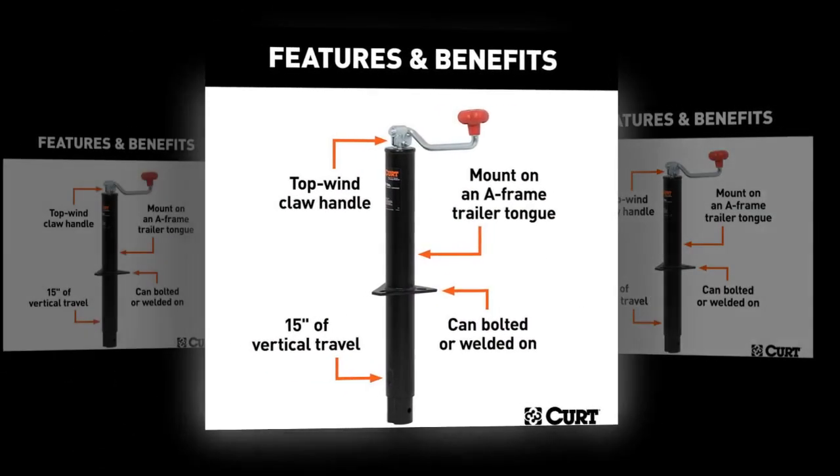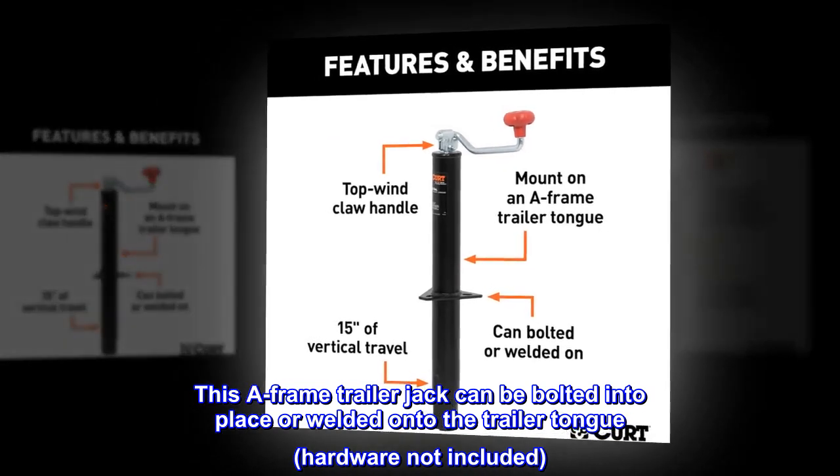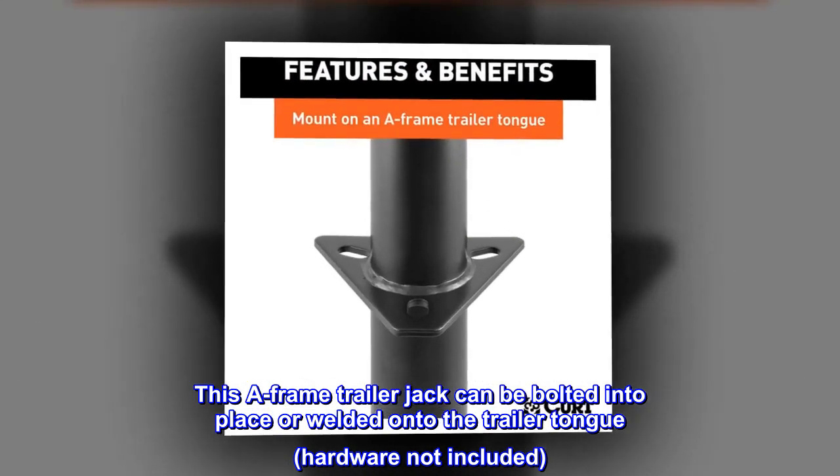Secure install. This A-frame trailer jack can be bolted into place or welded onto the trailer tongue. Hardware not included.